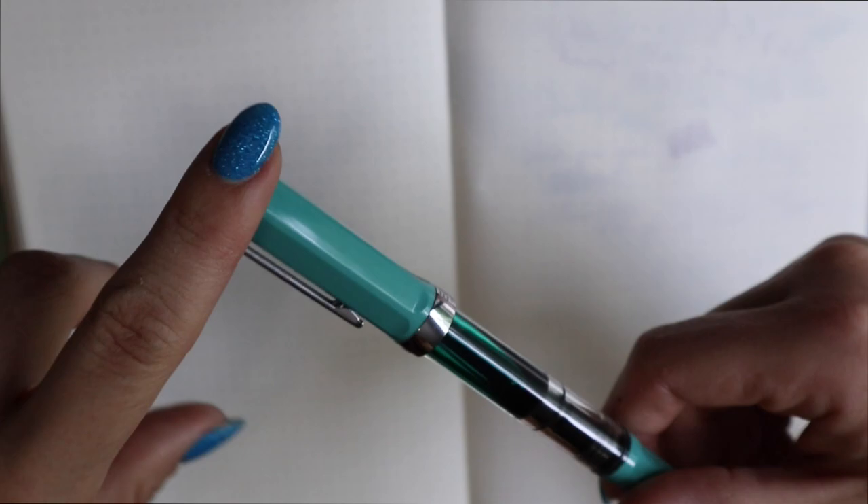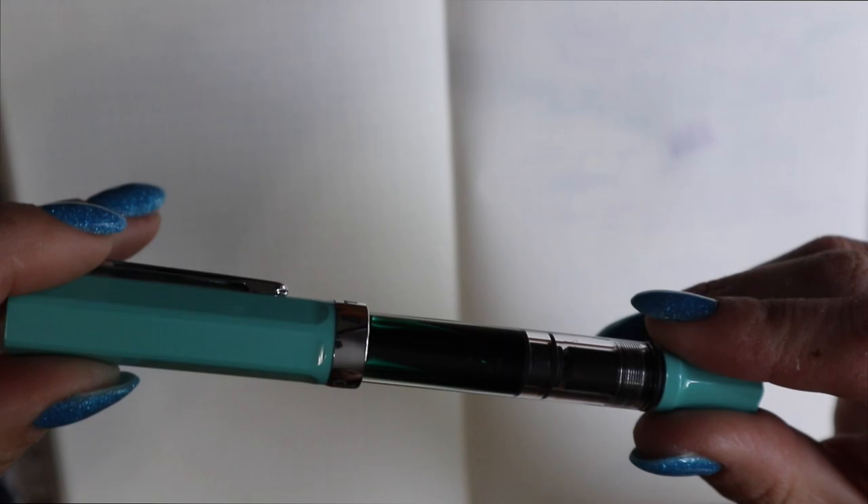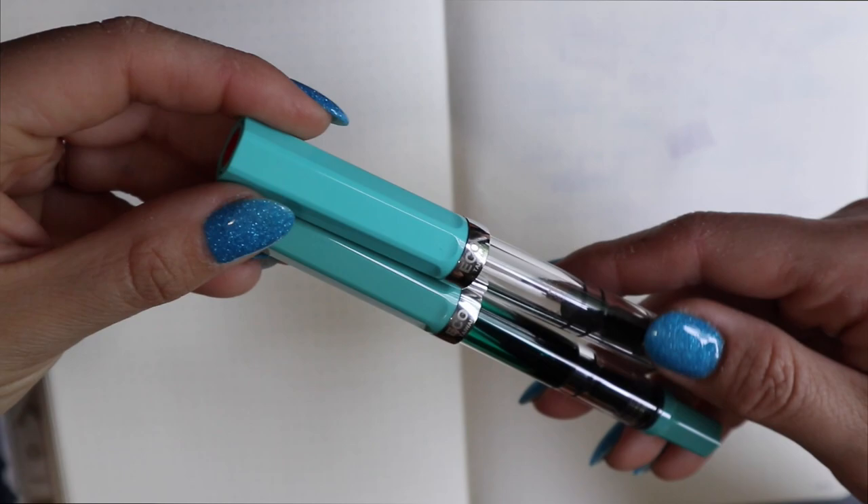It doesn't mean I don't like it — I actually like it more like this. It's a very lovely color. But I don't know if I would say it's a very unique color, especially when you look at it next to the Turquoise. It's nice, but not the most unique finish they've ever done.